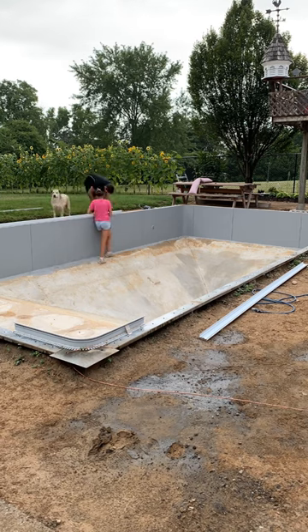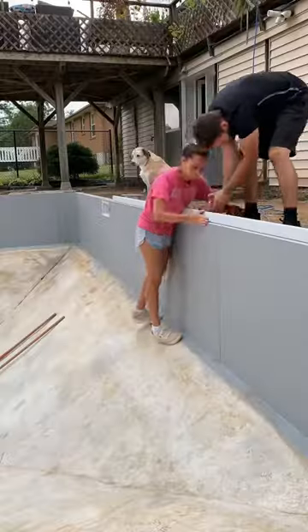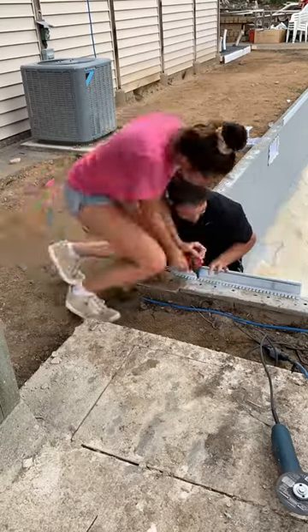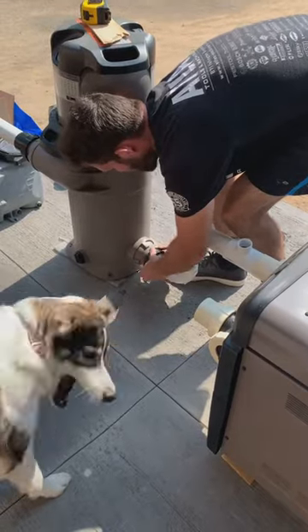Then we installed the pool coping. In Canada, we use liners inside of our pool — you can let us know if you use that elsewhere; I think a lot of you don't. We install the pool coping, and then the concrete butts up to it.